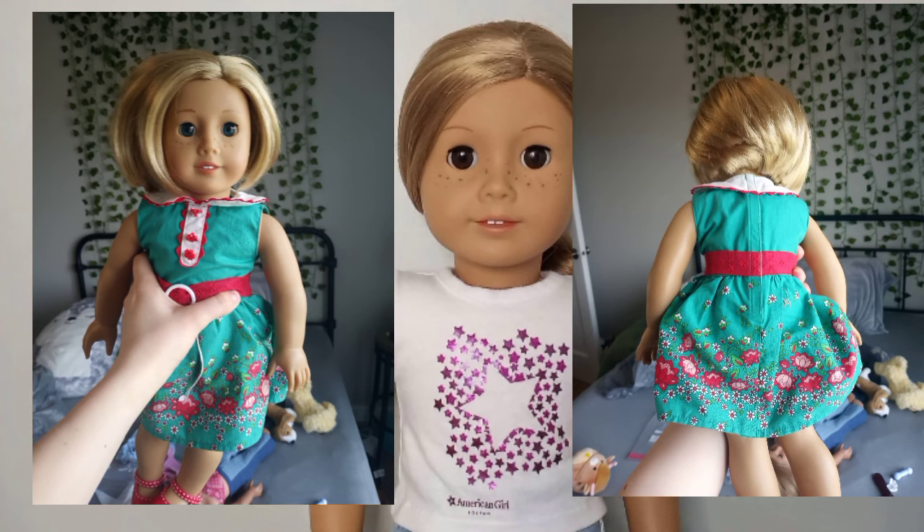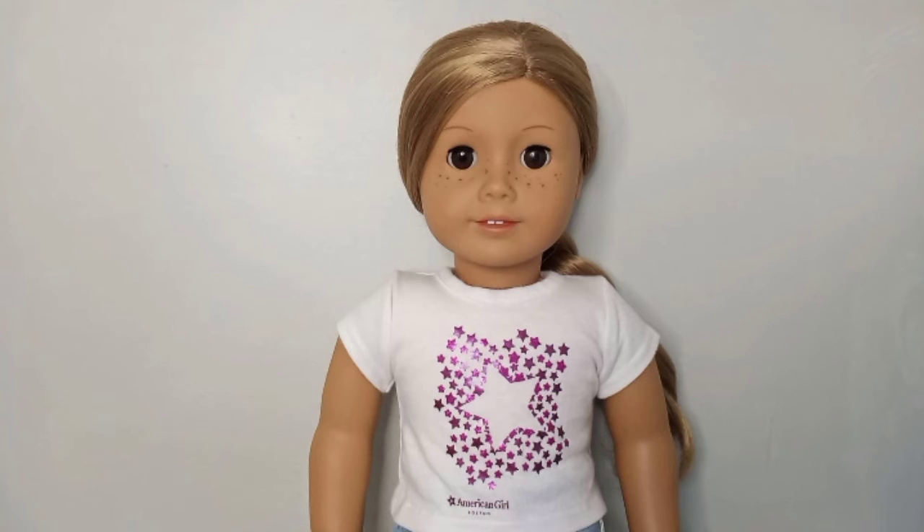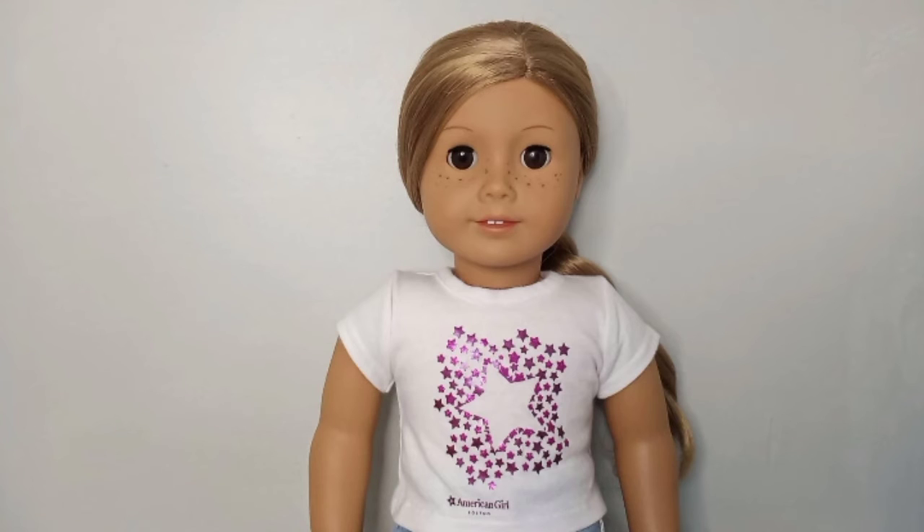We're just fixing her up, and when she gets a little bit older we're going to give it to her. I also have another doll that hasn't been in any other videos — I'll pop her up on the screen — and she's going to my other cousin. I just wanted to explain that in case anybody was confused about why I had a Kit doll when Kit is not in my collection.